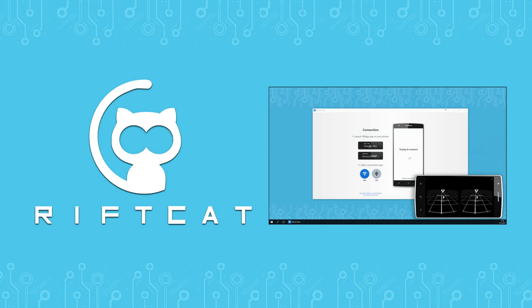To be able to follow this tutorial, make sure that you've watched the VRidge basic tutorial. You can find the link in the description of this video or just find it on the official RiftCat YouTube channel.